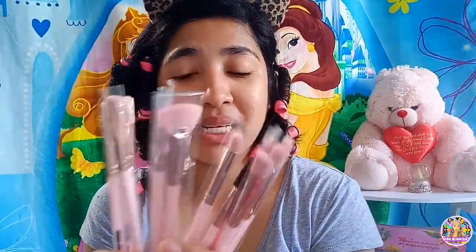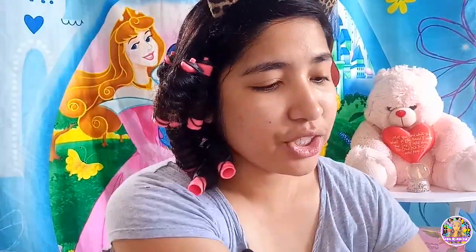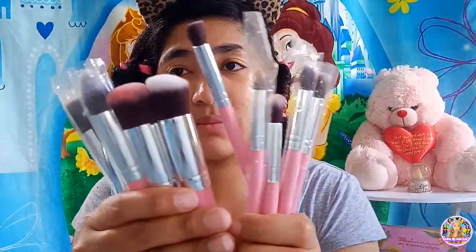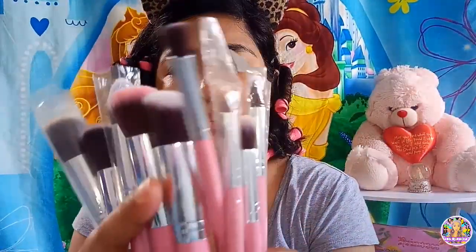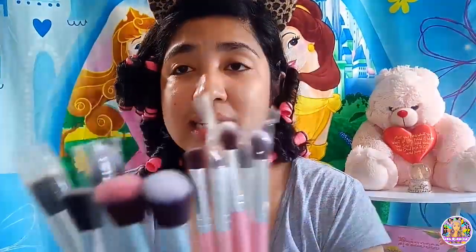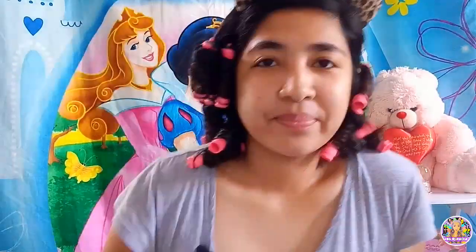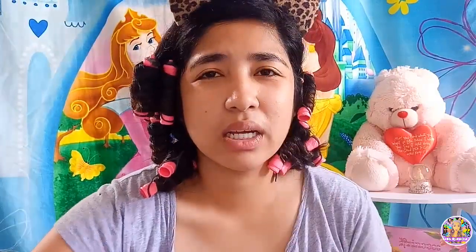Ang gagamitin po natin sa eye makeup ngayon ay itong bagong order ko sa Lazada — 12 pieces. Susubukan natin sa eye makeup. Tapos ang ibang brushes, nagagamit na natin matagal na — siguro 1 year na siya. Etong Cabo Kitten pieces, nabili ko ito ng 125 pesos sa Lazada din. So wala po akong primer, kaya magpuproceed na po tayo sa ating liquid foundation.